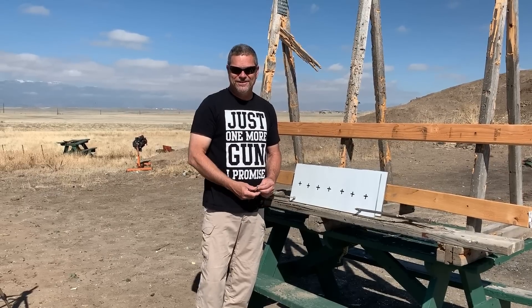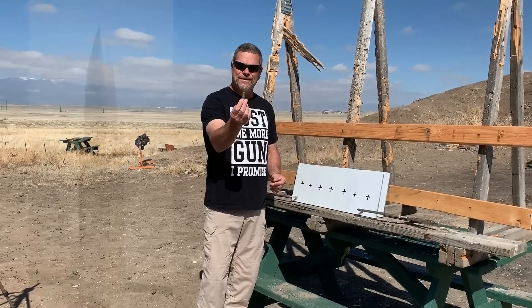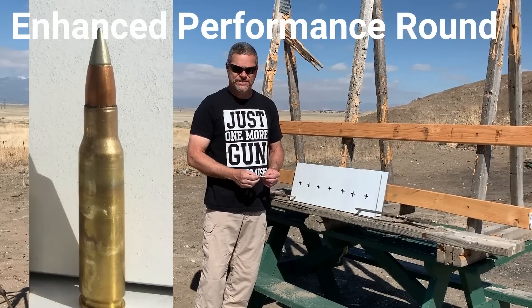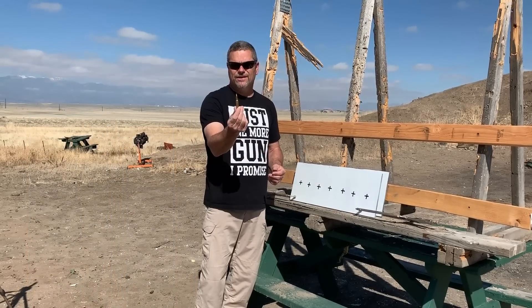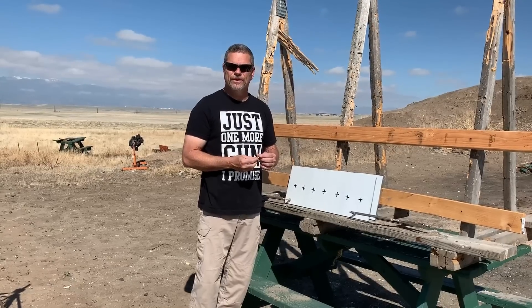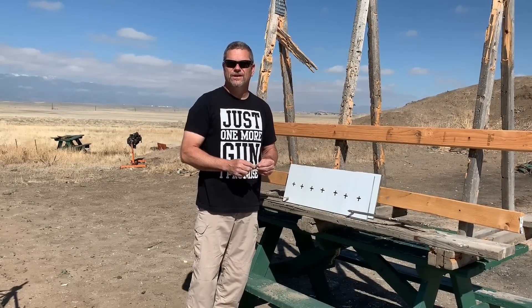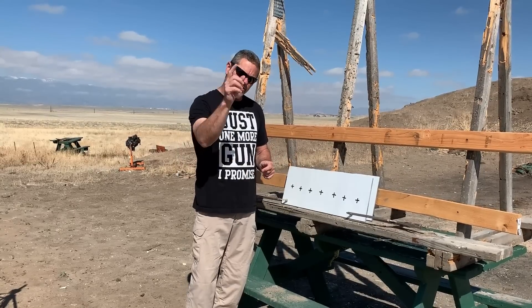Welcome back to Going Ballistic. Here's what we got for you today: these new EPR rounds, the M80A1 — this is a 308, they also come in 5.56. There's a big buzz about these being the newest, latest, greatest armor-piercing round, but are they all that when they stack up against older rounds like the regular black tip? We got seven rounds to check out.